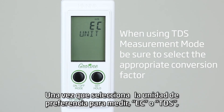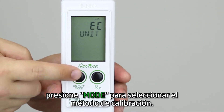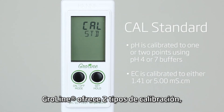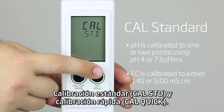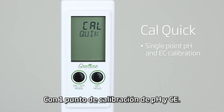Once you've selected your preferred measurement mode — EC or TDS — press mode again to choose your calibration type. GroLine offers two types of calibration: CAL standard and CAL quick. CAL quick is used with Hanna's quick calibration solution for a single point pH and EC calibration.